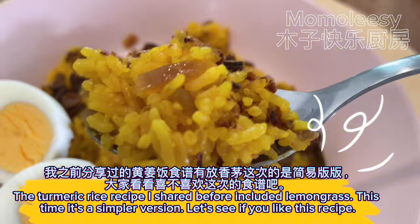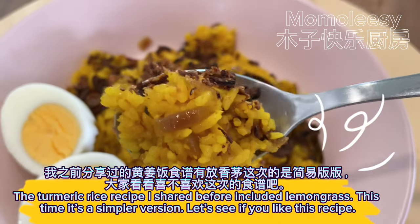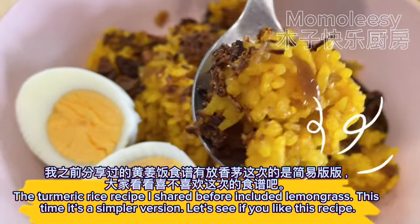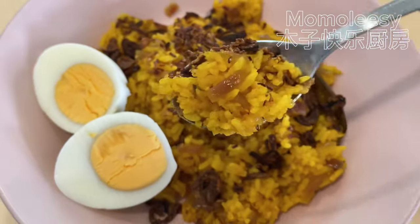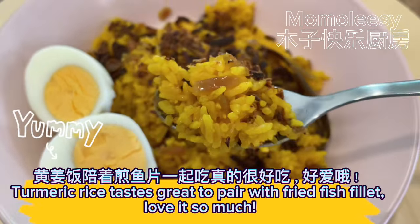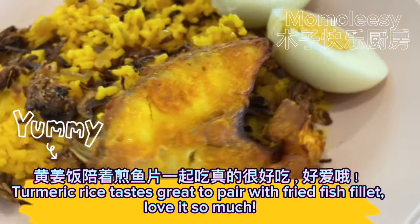The turmeric rice recipe I shared before included lemongrass. This time it's a simpler version. Let's see if you like this recipe. Turmeric rice tastes great to pair with fried fish fillet — love it so much.